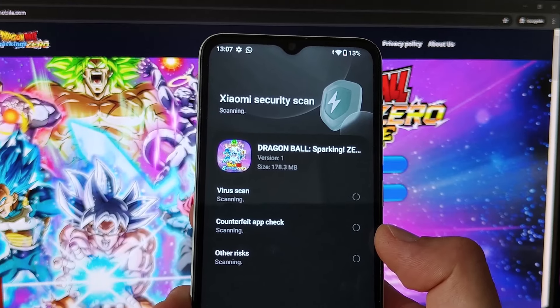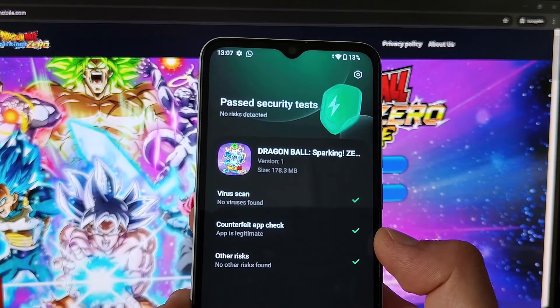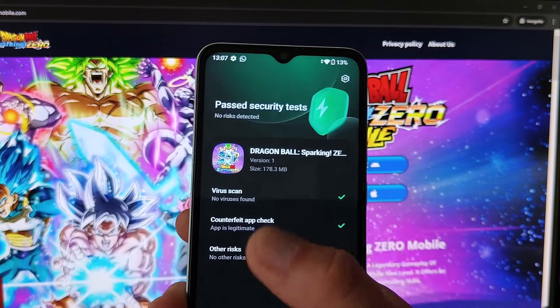After installation, the app will run a security scan, so just wait a sec. Look at that — it's 100% safe to download. No worries here.